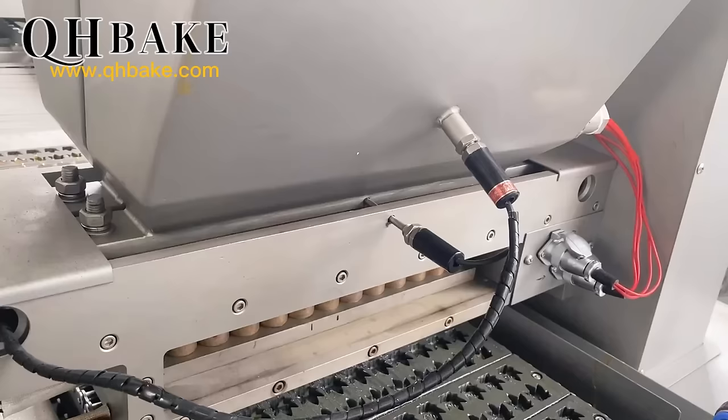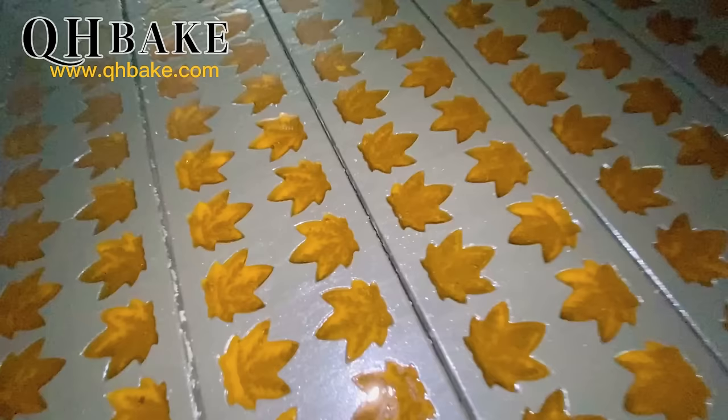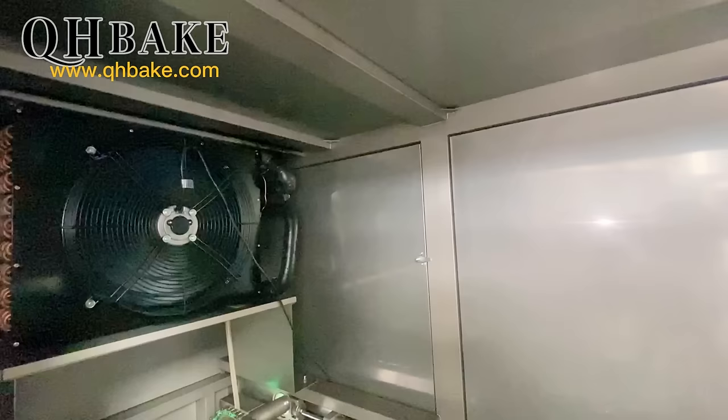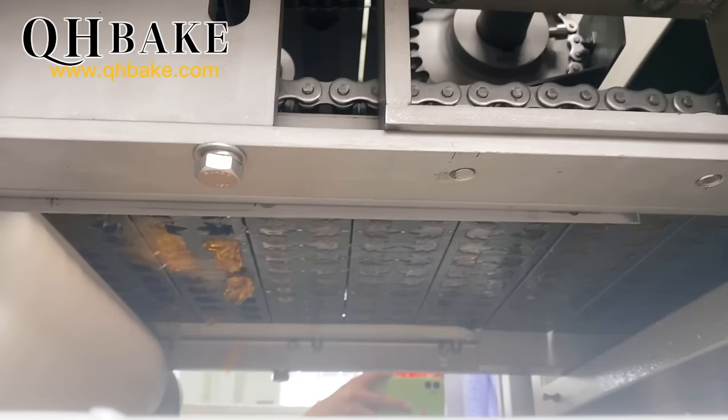The oil injection system sprays atomized demolding oil evenly into each mold hole to facilitate demolding of the cooled candy. We use servo motors and PLC control systems to precisely control the depositing system. With punches made by our high-precision processing equipment, we can accurately deposit quantitative syrup into the mold. By changing the mold, it is possible to produce various shapes and styles of jelly candies. Our mold system adopts a quick disassembly and quick assembly design.